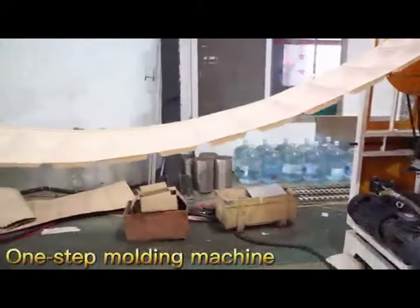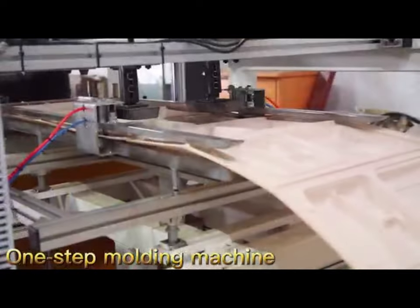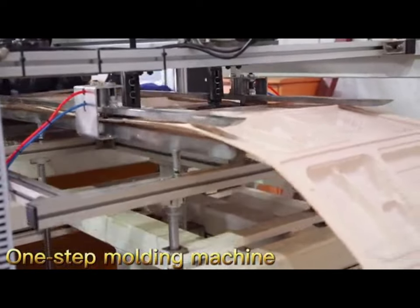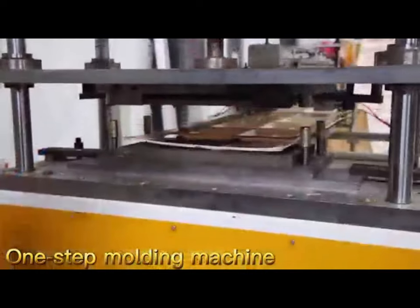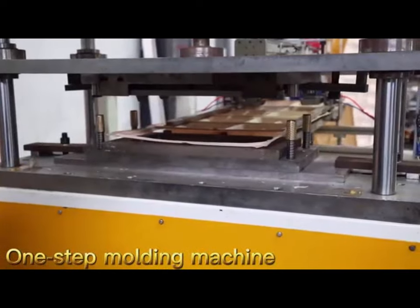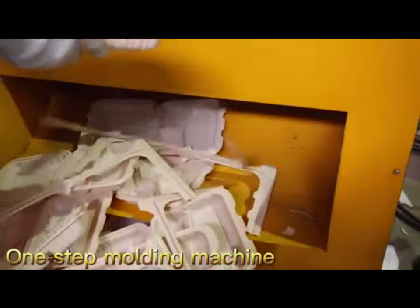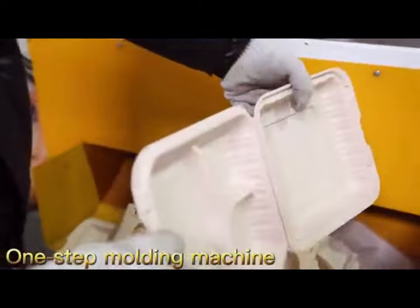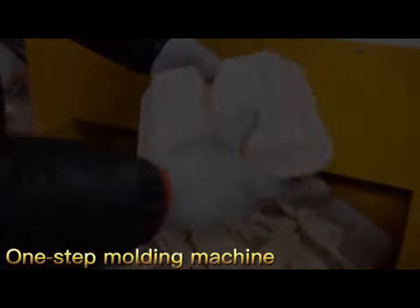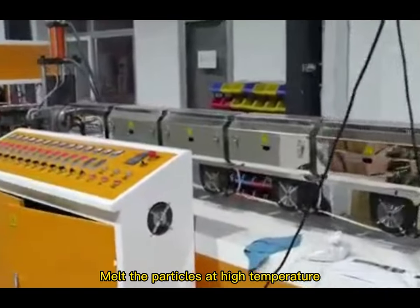Add oil and stir the mixture in the pan, then melt the particles at high temperature.